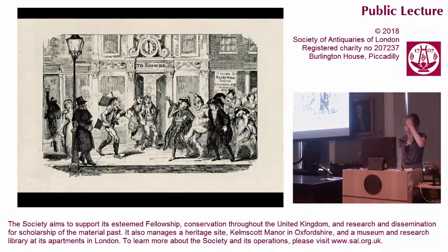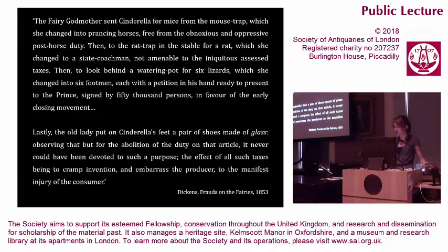In Cruikshank's social commentary, public clocks oversaw the regulation and exploitation of labour. His work reflected the contemporary preoccupation with labour relations, often riotous and always bound in the public extension of time discipline. Cruikshank's close friend Charles Dickens was infuriated by what he saw as Cruikshank's tendency to ruin classic fairytales with undue moral honesty. In response, he made a satire of Cruikshank's Cinderella, with a fairy godmother who first changed mice into horses free from the obnoxious and oppressive post-horse duty, then a rat into a state coachman not amenable to the iniquitous assessed taxes, before turning lizards into six footmen, each with a petition in favour of the early closing movement.